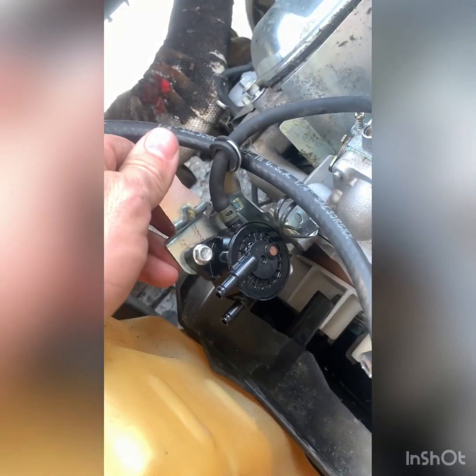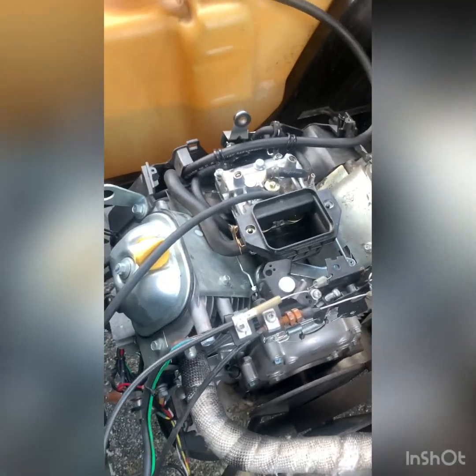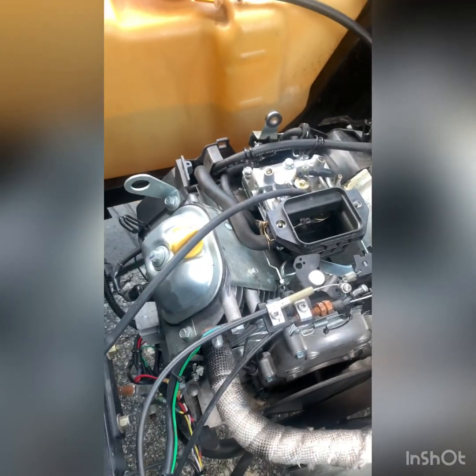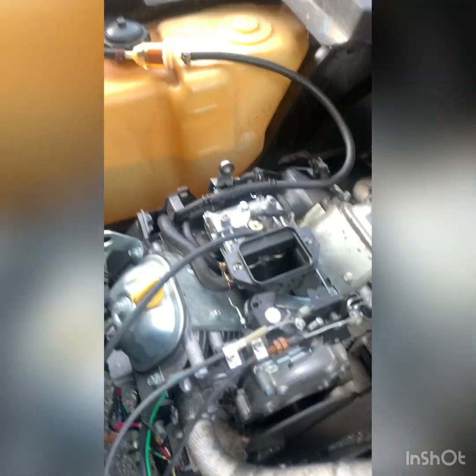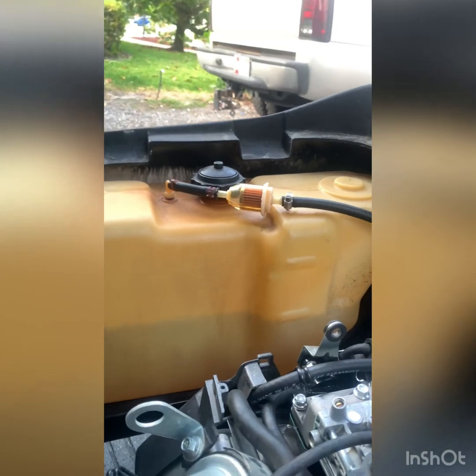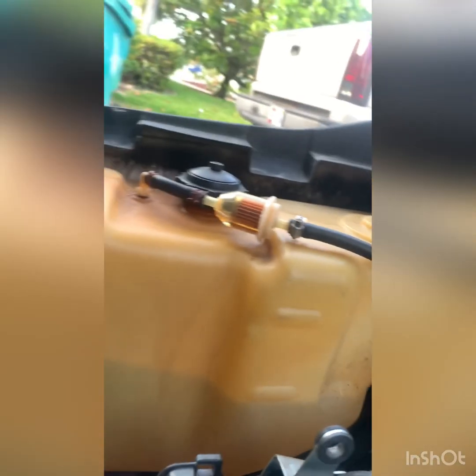Now we have a reliable Makuni fuel pump on here. We'll see how it works. Got the fuel pump all hooked up, got rid of the crappy fuel filter and the vacuum filter that looks like it had dirt in it. The fuel filter is pretty much empty — let's see how quickly it fills up. Hopefully it fires.